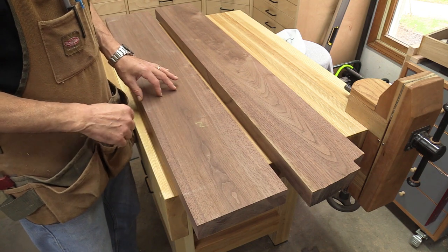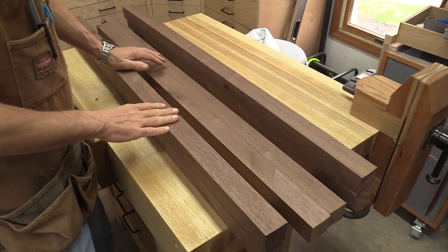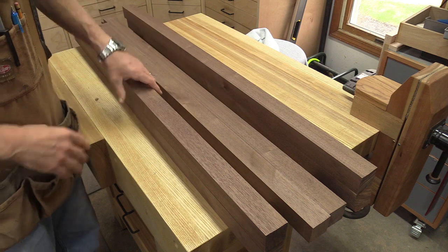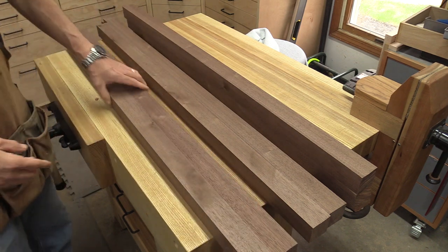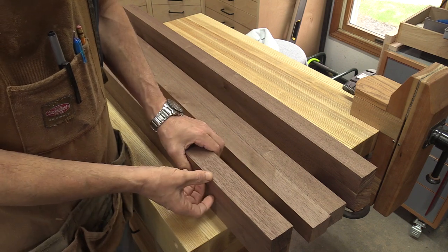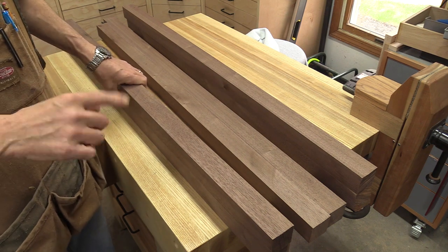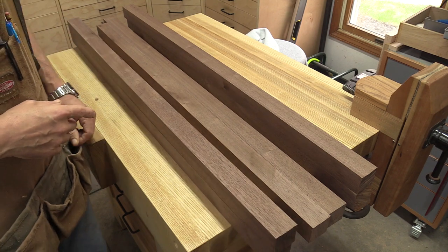Here are the six legs I've cut up and this is what I was talking about — I've got nice straight grain on the face of everything you're going to see. On the sides it's the same, all nice straight grain. I'm going to take these over to the thickness planer. These are going to be an inch and a half wide one way by an inch and 5/8 the other, so I need to mark these up and make sure I get the right faces and right width.